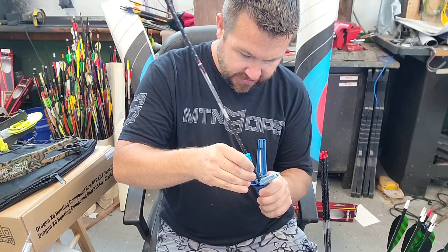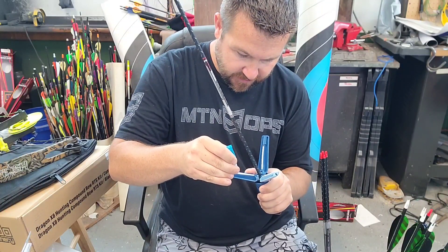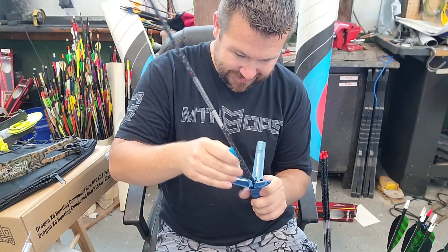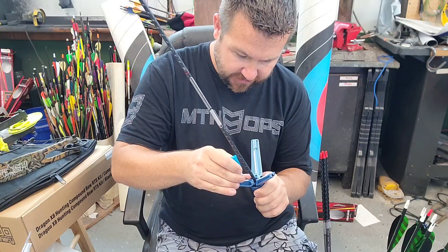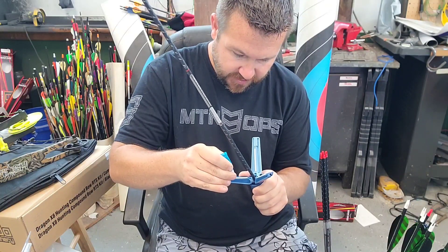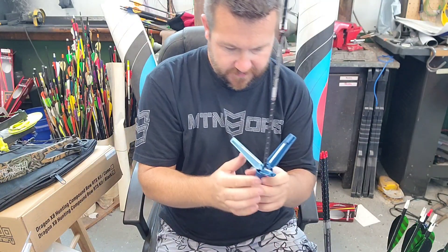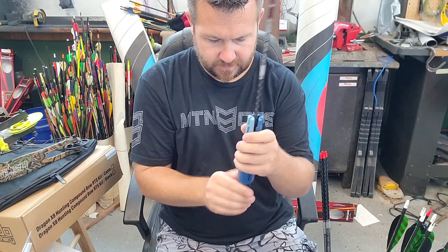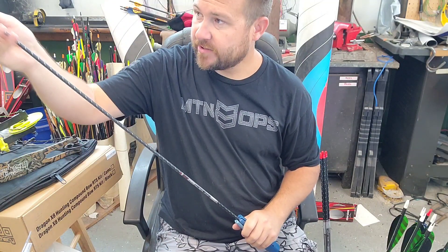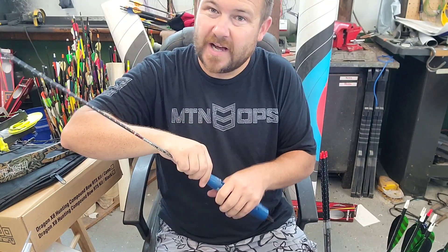I guess the only drawback is you're kind of at a set degree helical when you buy it, but most of the hunting crowd just wants a helical - they don't care if it's 2.675 degrees or whatever. I got a Vein Master Pro as well, not a huge fan.